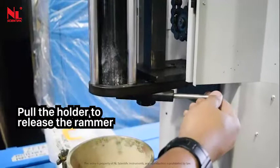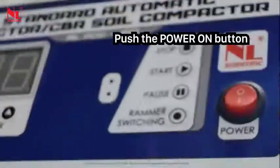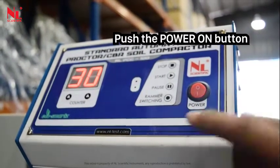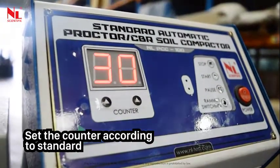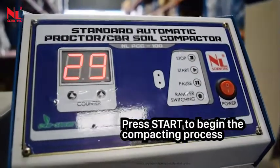Hold the holder to release the rammer. Push the power on button. Set the counter according to standard. Press start to begin the compacting process.